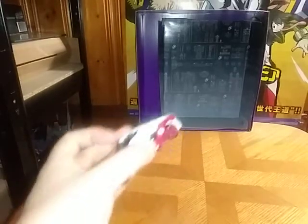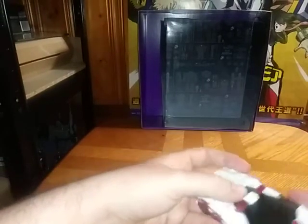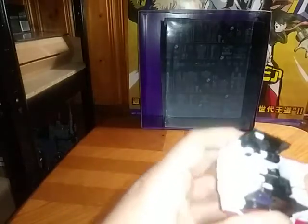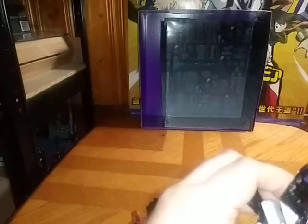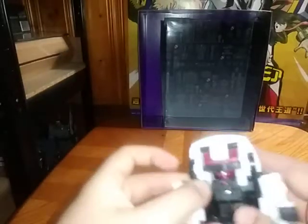Let's get down to transformation. I'm going to first unpeg the gun. I'm going to take the bar off too, because we're going to show off that little axe gimmick they threw in. I'm going to unpeg these to loosen the legs, and rotate outwards. Loosen up the feet, fold up these panels right here. Rotate the waist. Flip out the arms, just like you would Sideswipe — if you saw my Siege Sideswipe review.